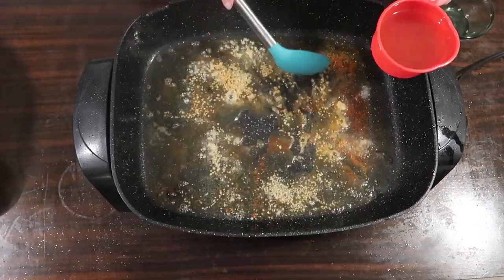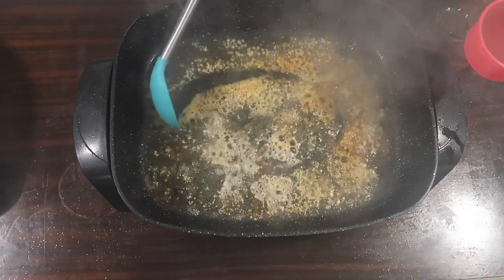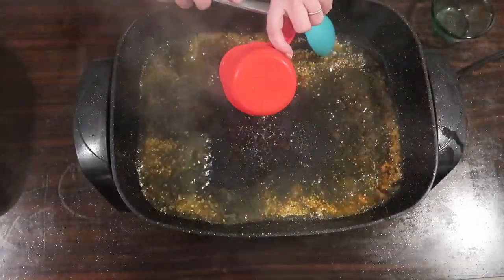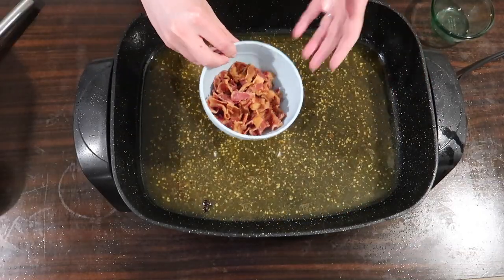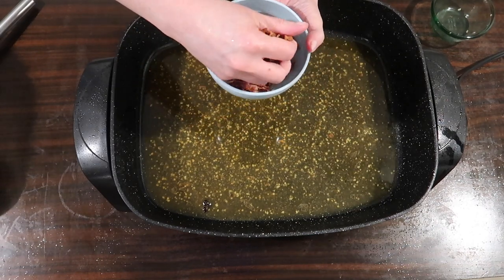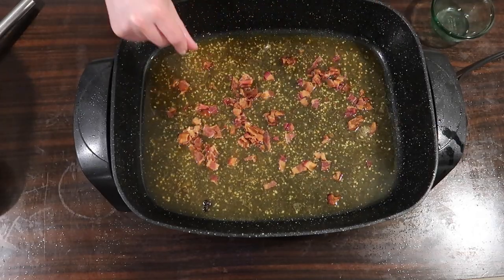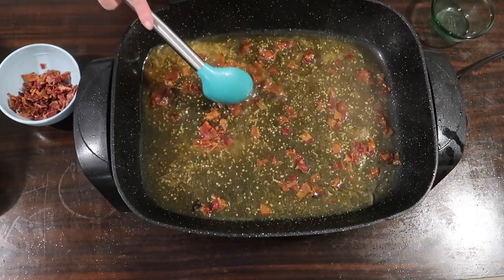Stirring constantly to make sure the garlic doesn't burn. I have a cup of chicken broth and I'm just going to add a splash to it, stir and scrape the bottom of the pan, kind of deglazing it, before adding the rest of that chicken broth. I have about eight slices of cooked bacon chopped up into little pieces. I'm going to add half of this to the pan to make our sauce and reserve the other half as a garnish.